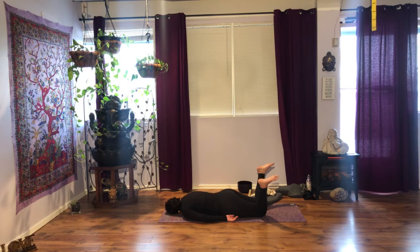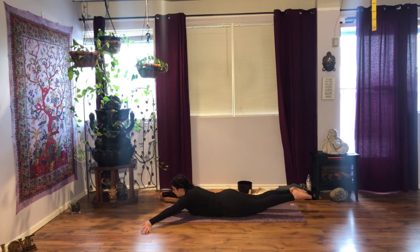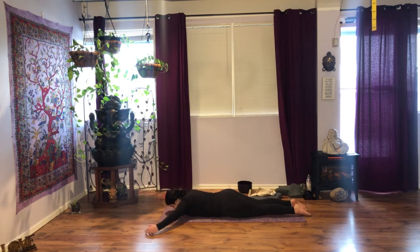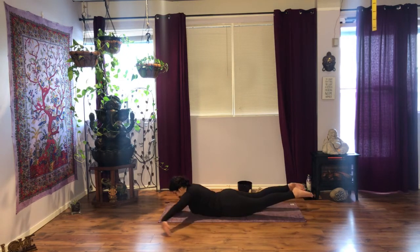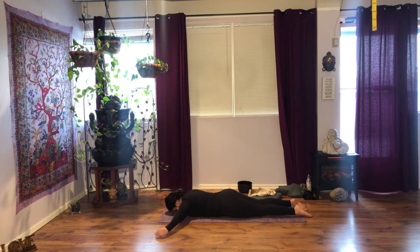Bring your forehead down, feet together and then down. We're going to do both sides at the same time. As you inhale, circle your arms, palms face down, and externally rotate — lift legs and arms, shoulders into their sockets, gaze somewhere at the top of the mat. Exhale, lower. Inhale. Three more.